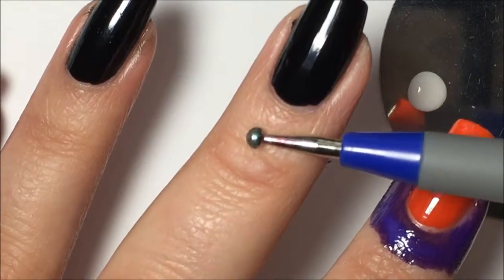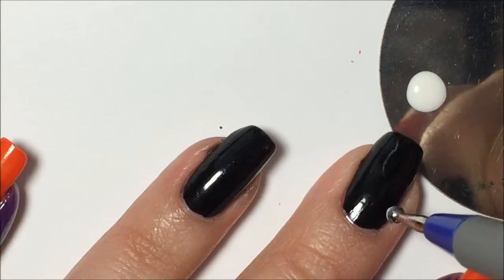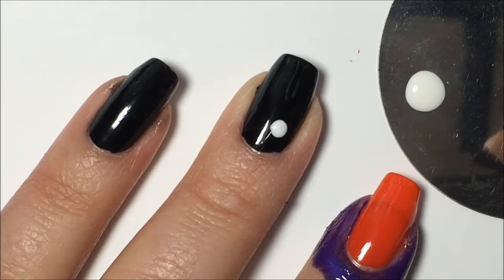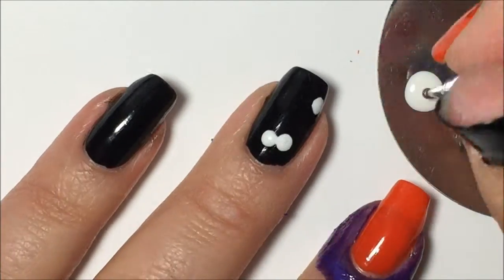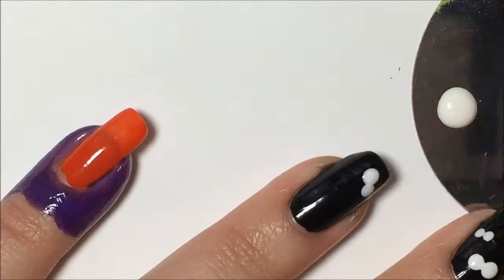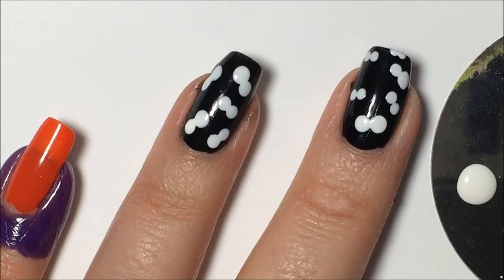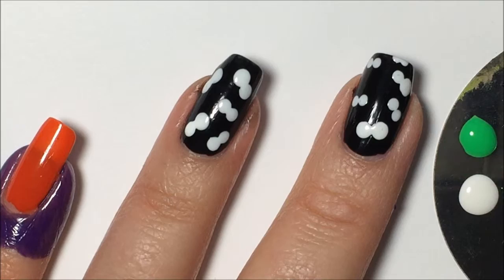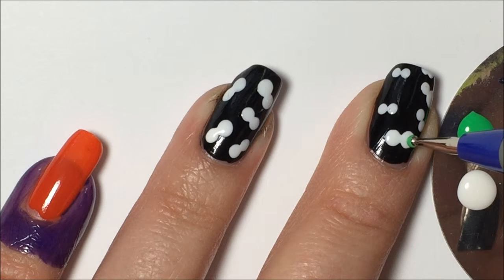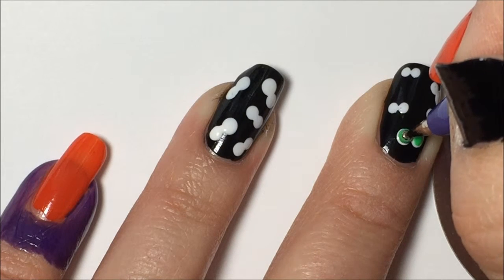I'm going to use a larger size dotting tool to make some larger eyeballs first. I'm just going to go straight up and down into the white polish and then straight up and down onto the nail. Now I'm going to come in with some different colors — here's that green — and I'm going to use the smaller end of the dotting tool to put the color onto the white.